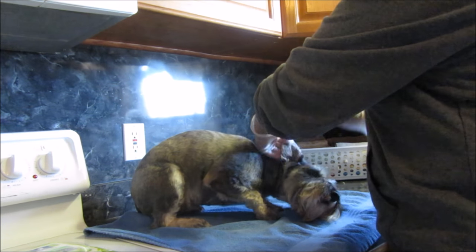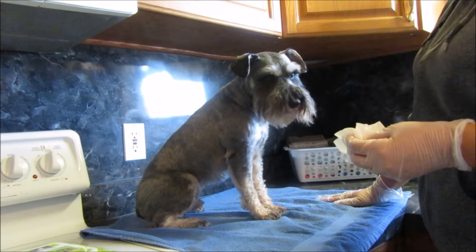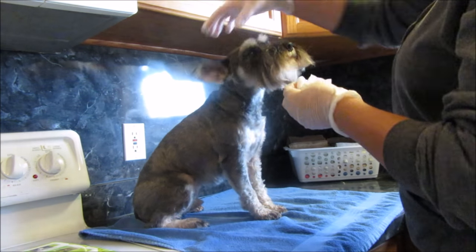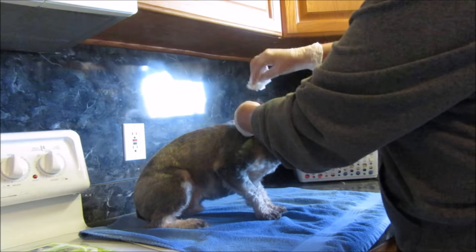They don't really get that dirty. I keep their ear hair trimmed — I don't pluck their ear hair, I just trim it, because my vet told me that if they're not getting ear infections, you don't need to pluck their ear hair. So I don't pluck it, and they've never had an ear infection.